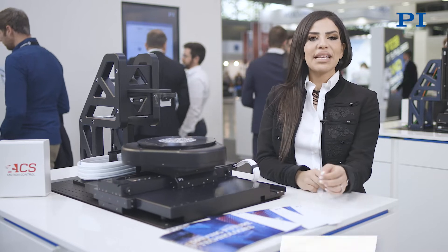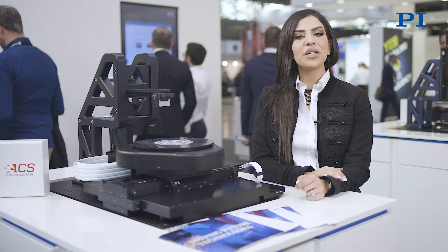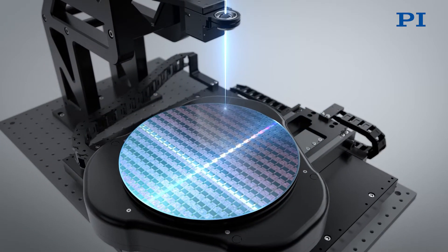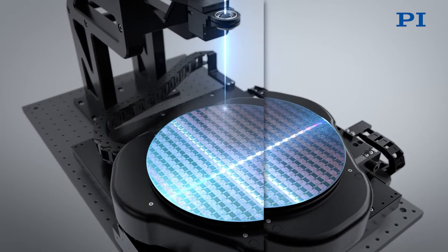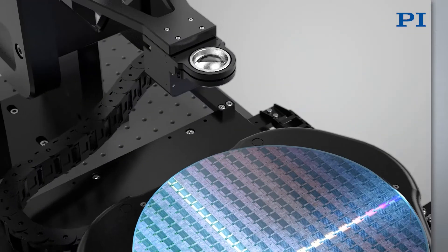Stealth Wafer Dicing offers a high precision, high yield, and completely dry method for wafer die singulation without any debris. Short pulse lasers in combination with immaterial focus schemes can address narrow streets with densely packed die on thin and brittle wafers with high throughput without chipping.